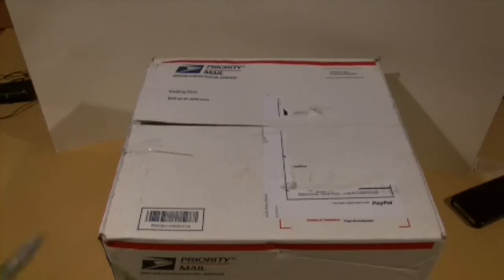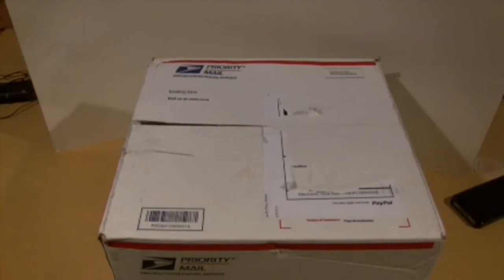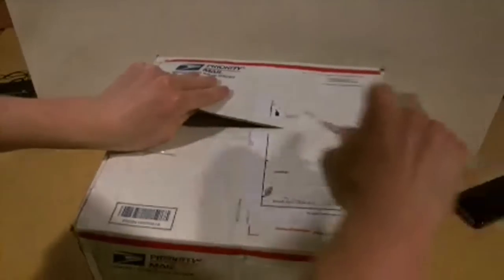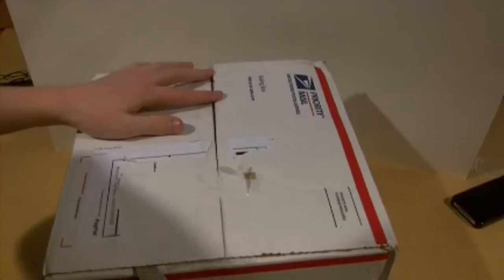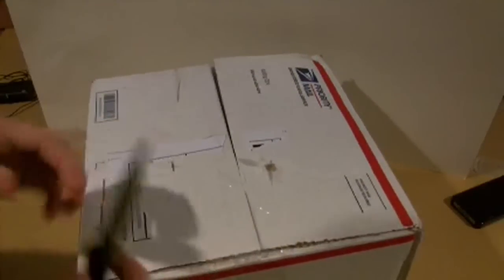Hey guys, what's up. So here's an unboxing video — this is going to be one of three. The next two should be within about a week to a couple of days. One's going to be a model and one's going to be some supplies, so I probably just gave it away. This one's a model for sure. It came really fast — I ordered it and got it on Sunday. I won the bidding on Sunday off eBay. I was pretty disappointed I lost two other ones, but it happens, what are you gonna do.